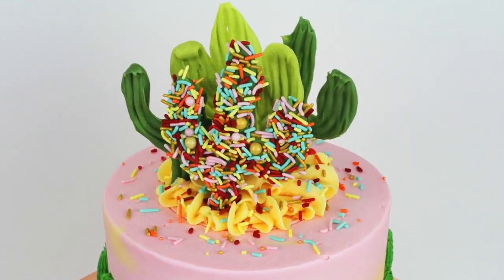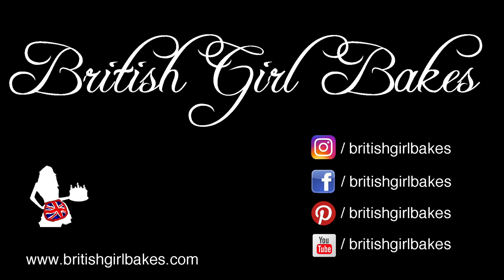Thank you for watching! Please click the thumbs up button and subscribe to my channel for a new cake decorating tutorial every week!